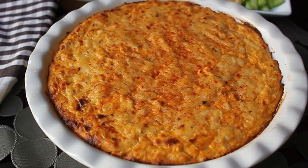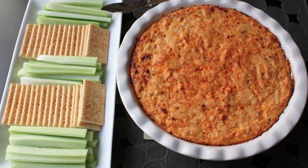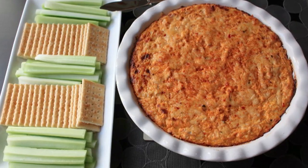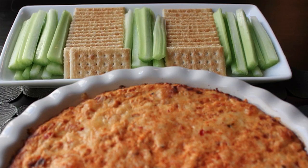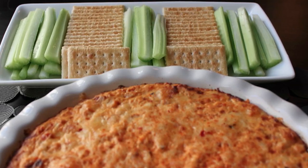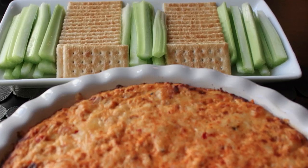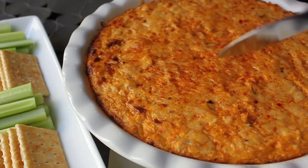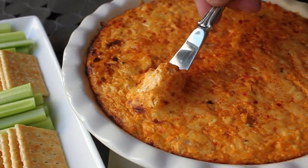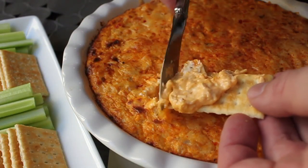Be careful. You probably want to let that cool a couple minutes before you put it out, but this is fine hot, fine warm, good at room temperature, and even good cold. I'm going to serve this up with some crackers and celery sticks — the celery in case we have any vegans or vegetarians. It's going to be very runny and loose when it's hot, but it definitely tightens up significantly as it cools.